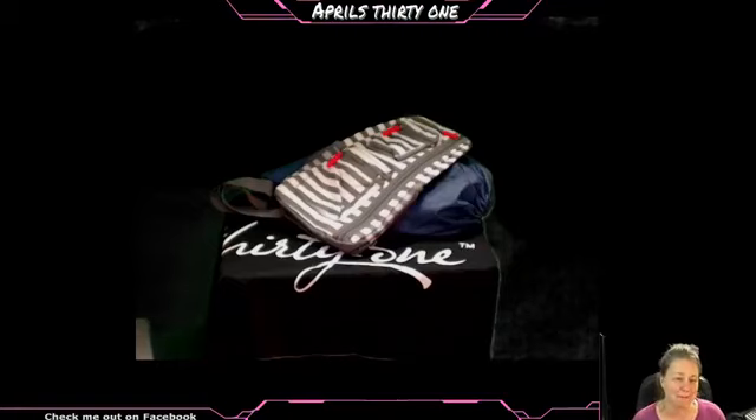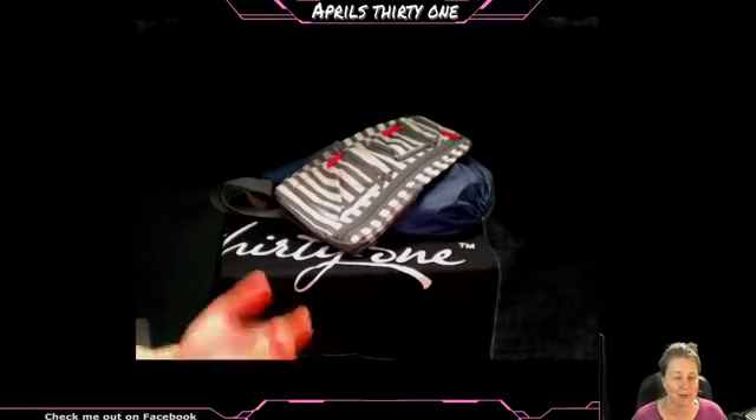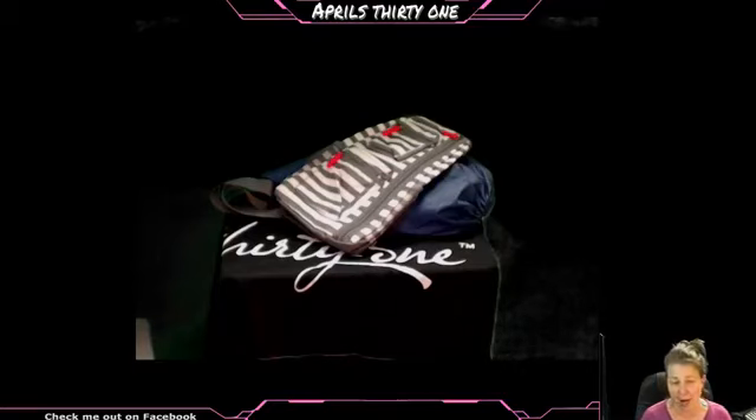Hi everyone, I am April Naylor and I am a director with 31 Gifts and I am here to highlight some of my favorite products. So I have a little series of videos going, so if you don't see it in this one, please be sure to check out the other videos to see if I have your favorite product highlighted.